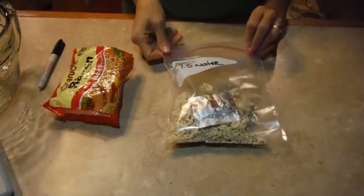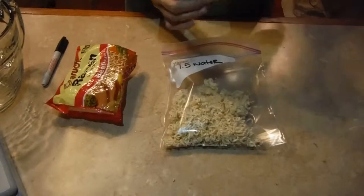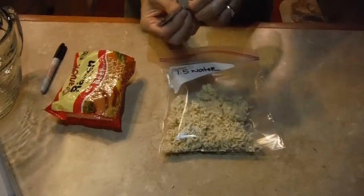Okay, there's my noodles. But wait, there's something in there that I have to get rid of. I can't burn it, so I'm going to open it up and add it to my noodles.